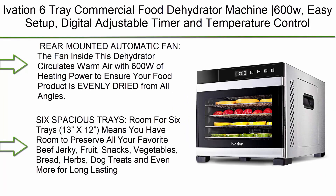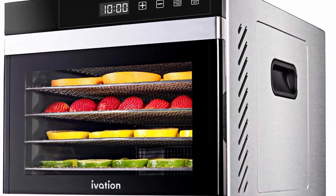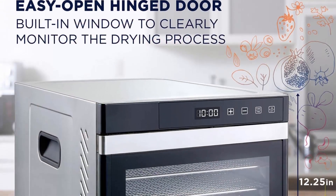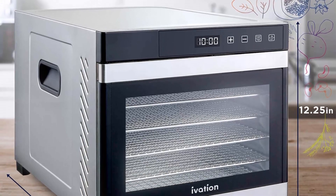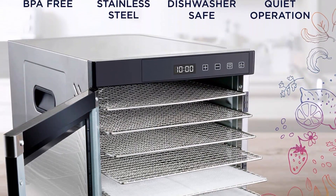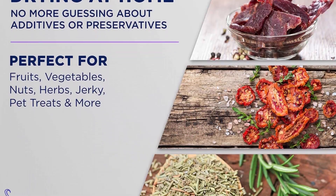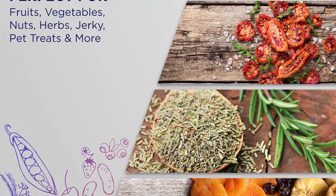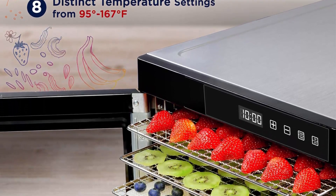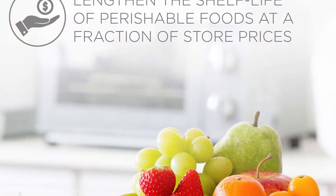Top 7: Ivation six-tray commercial food dehydrator machine, 600W, with easy-setup digital adjustable timer and temperature control, dryer for jerky, herb, meat, beef, fruit, and vegetables. Stainless steel with rear-mounted automatic fan circulating warm air at 600W to ensure food is evenly dried from all angles. Six spacious trays at 13 x 12 inches give room to preserve beef jerky, fruit snacks, vegetables, bread, herbs, dog treats, and more. All parts are BPA free.